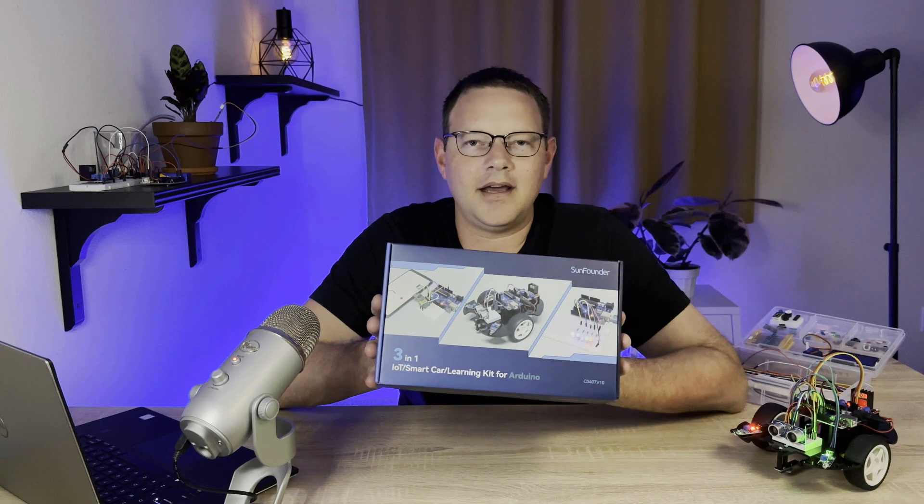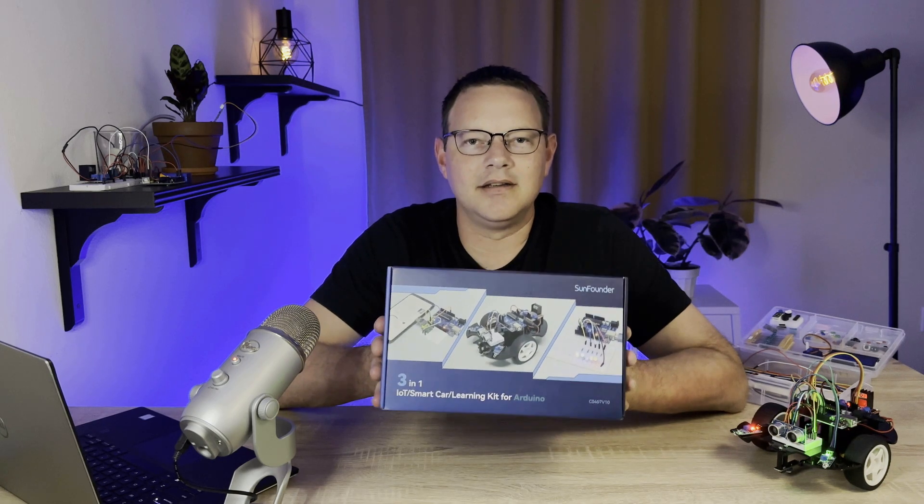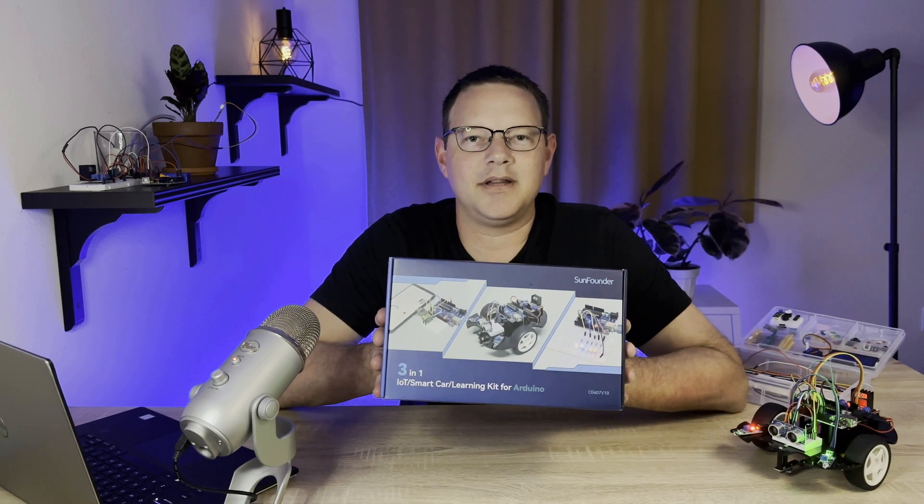It's a super cool kit and I had lots of fun building all the projects in it. So click the link in the description below to order the kit from SunFounder.